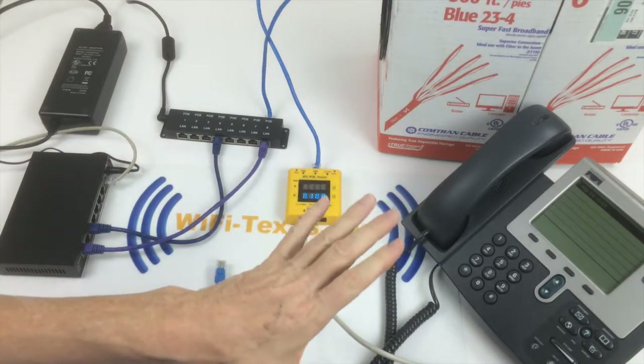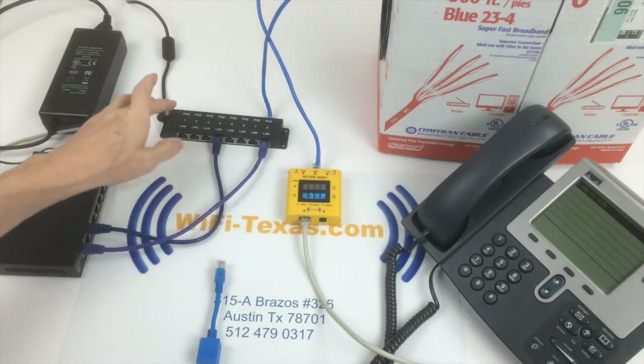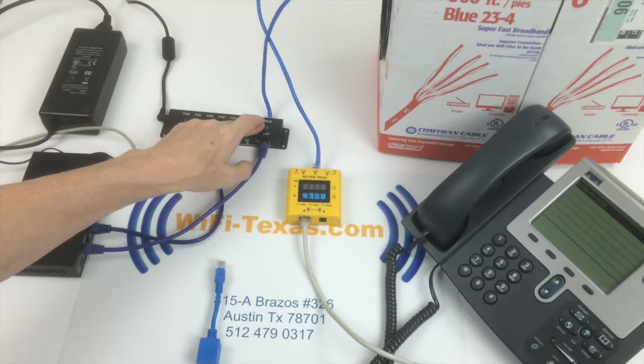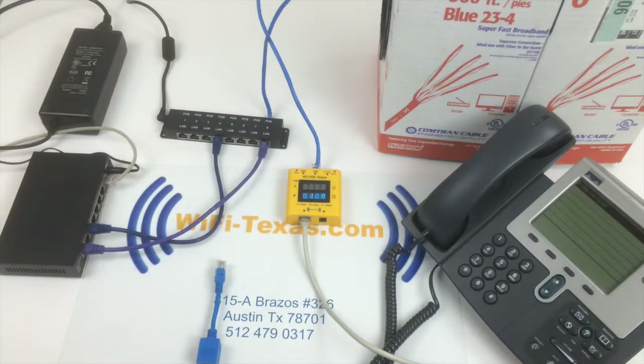You can budget about 5 watts per phone, which means that an 8-port injector would need 40 watts to power all 8 devices that can be attached.